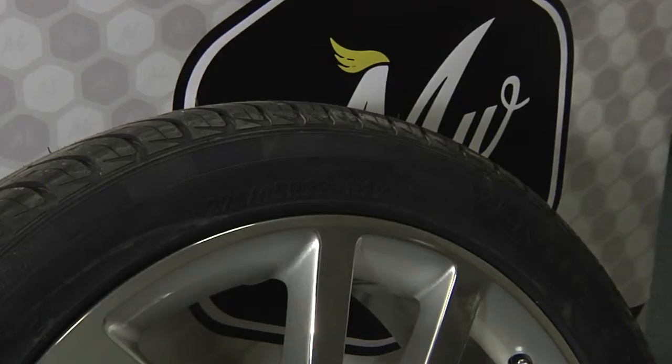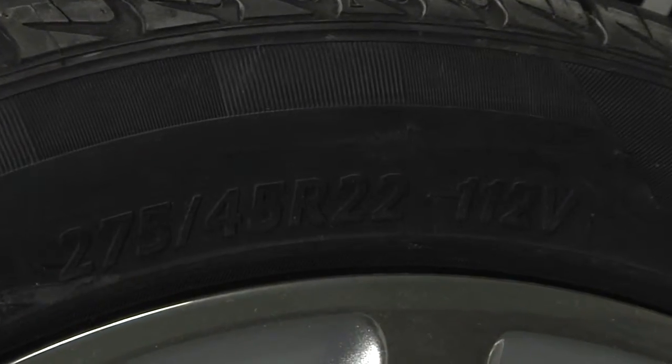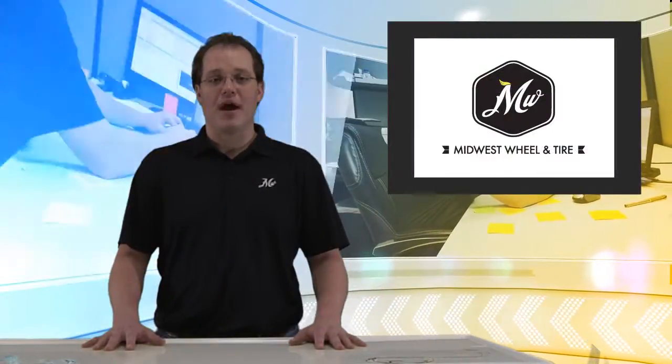There are three ways to do this. The easiest way is to check the tire size. If you look on the sidewall of the tire, you'll see a three series number similar to this. In this case, the third number, or the 22, is the diameter. Typically, you'll see that this number will be preceded by an R.